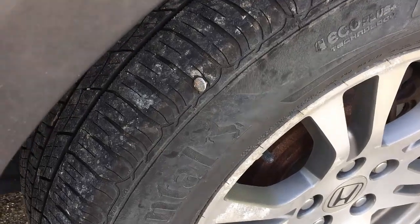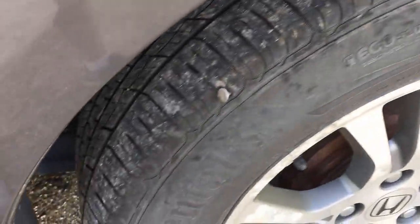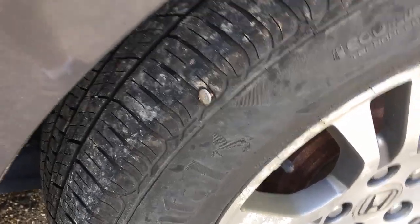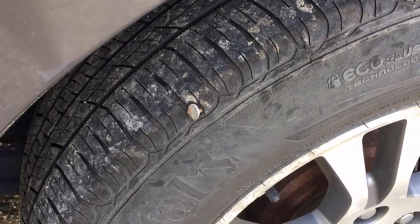Hi, Odyssey Camper here. So this happened on my way back from Massachusetts. I picked up a roofing nail and the tire didn't go completely flat, but I thought it was a good opportunity to show you how to fix this without pulling the tire off. I'm kind of fat and lazy so I don't really want to take the tire off, so I'm gonna use a plug kit and plug this tire to show you how easy it is.